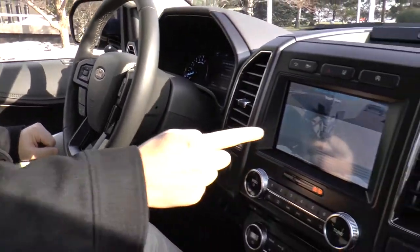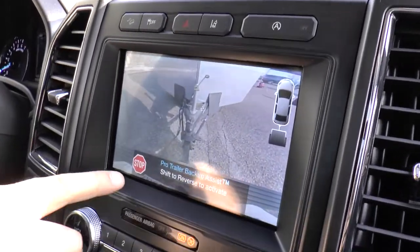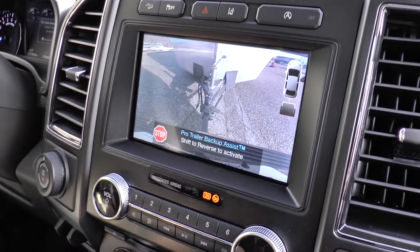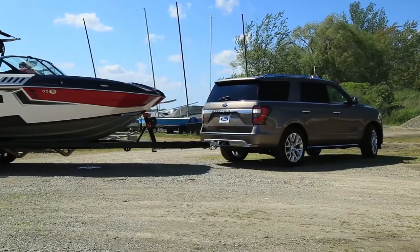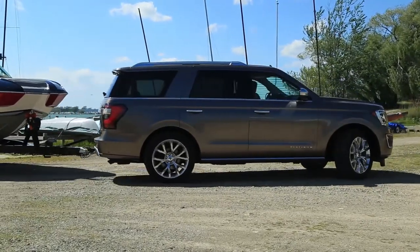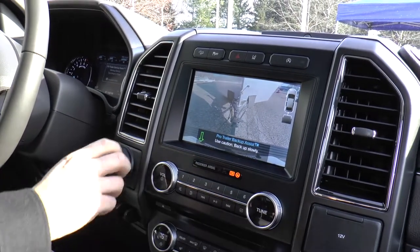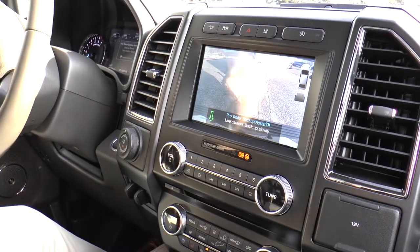Selecting the trailer automatically takes you to your trailer view. Once it's ready, it tells you to shift to reverse to activate. Put your foot on the brake, turn it to reverse, and by looking in your mirrors and on the screen, you can control and direct it with just one input — whether it's left or right, you just turn the knob left or right. You don't have to give it all these different inputs.